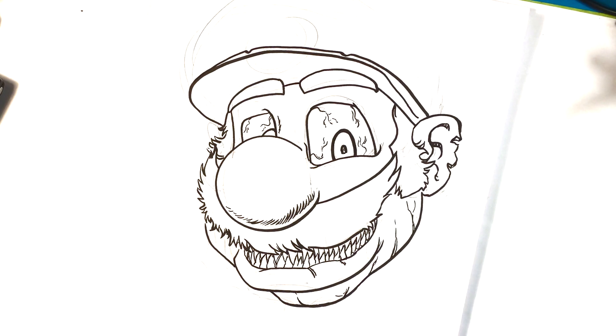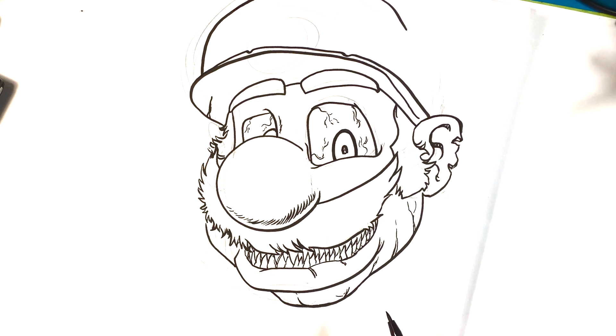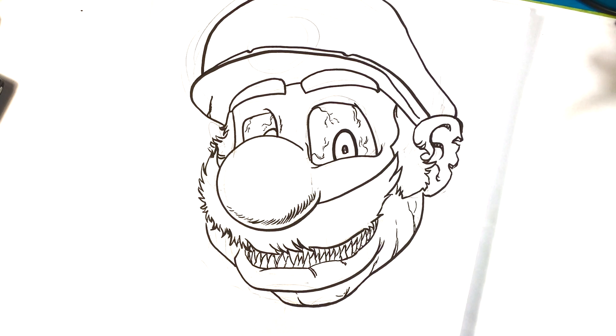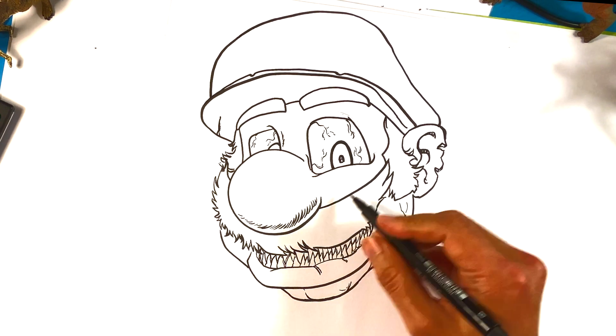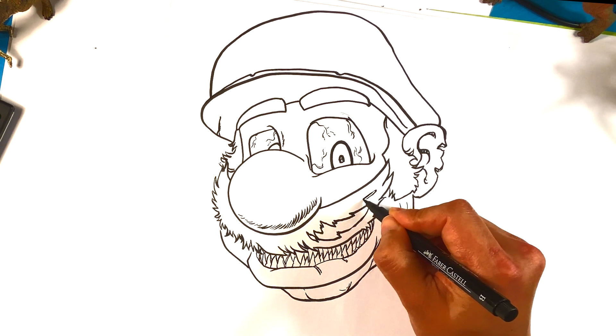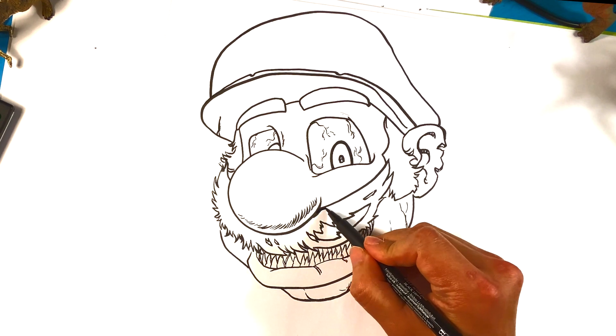I've been a Nintendo fan since the original platform from the late 80s. Going over here and drawing the top portion of his hat. I wanted his M to look pretty cool as well.